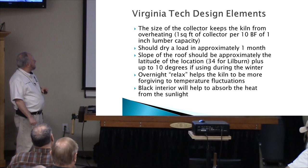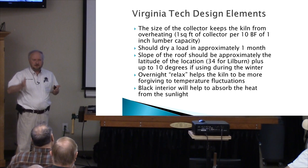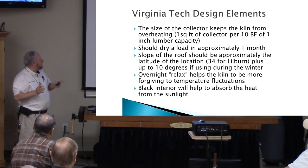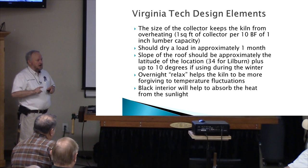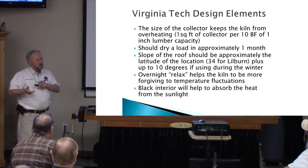Some elements you've got to keep in mind when designing a solar kiln: the size of the collector — the clear plastic on the front — for every square foot of collector, it should be enough to dry 10 board feet of lumber inside. If you keep that ratio constant, you won't overheat — that's what we're trying to accomplish so we don't have to solve any complicated equations. We should be able to dry a load in about a month from the tree. The loads we're putting in are already at 12 percent, so all we have to do is get from 12 to 8, and I suspect it'll be less than a week.